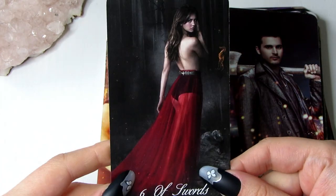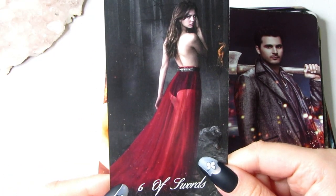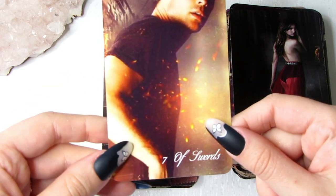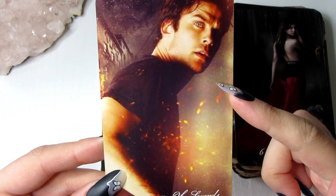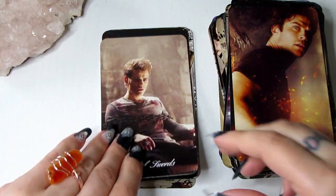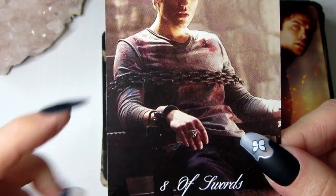Then we have the Six of Swords — it's all about moving away from something. As you can see she's walking away; she looks very sexy in this picture, but it's just that element of her walking away. She's looking back but still moving on. The Seven of Swords is about running away from something — as you can see he's running away and looking back, like what is he running from? This can represent deceitfulness and betrayal. Then the Eight of Swords — we have Stefan tied up and restrained. That's what the Eight of Swords is about: you're stuck in a position but you could get yourself out if you really tried.